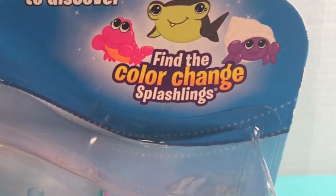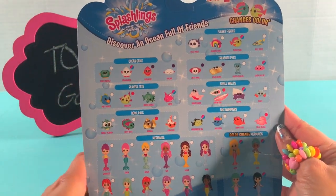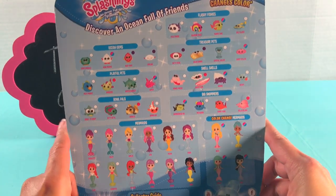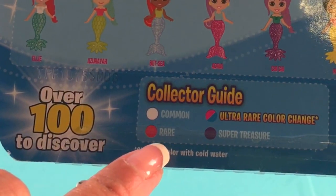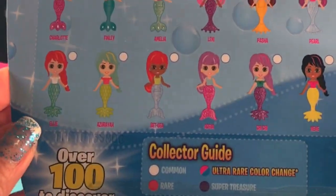You need to find the color change Splashlings. On the back of the box you can see all the pictures of An Ocean Full of Friends, and down here is a collector guide with all the colors: common, rare, ultra rare, color change, and super treasure. Are you ready to open?